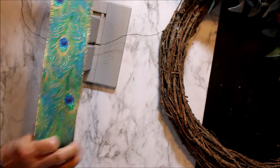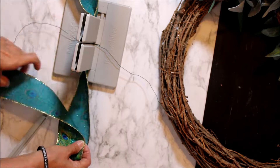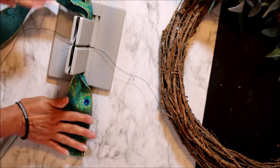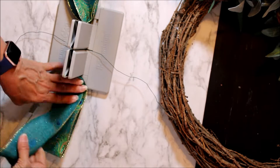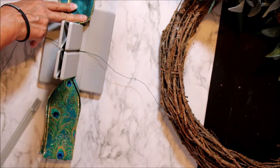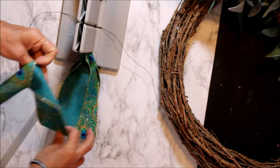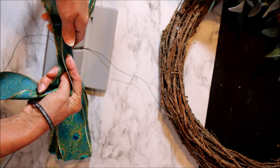I'm going to show you how I made my bow with my bow maker. I'm using this beautiful peacock print ribbon. It's not double-sided so I need to flip it in the middle so I can always show the pretty side on top. I'm going to do three loops on each side, so the ribbon is going to have six loops in total.